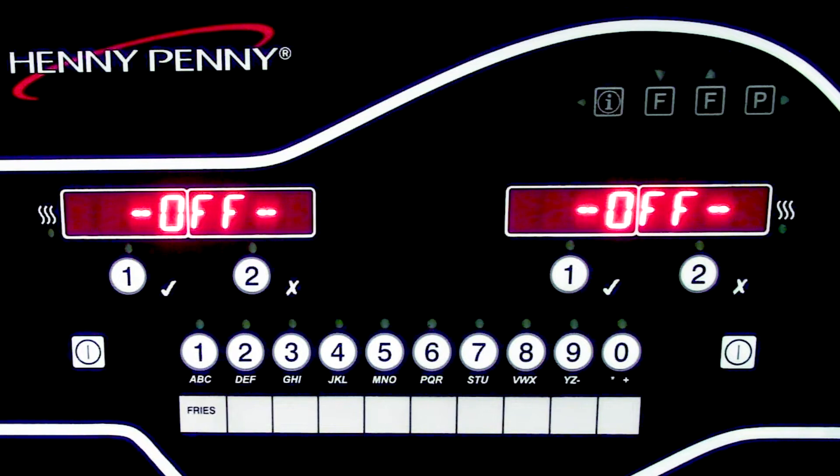We will be using a customer-specific software for this demonstration, but your customer's software could be different depending on the customer this is installed for. It is important to note that the USB supplied with the new control panel is blank and does not contain any software on it. However, that blank USB can be used to download software from another control panel on the fryer you have installed the new control on. Be sure to check out the link in the description for a video on how to extract software from a control board.